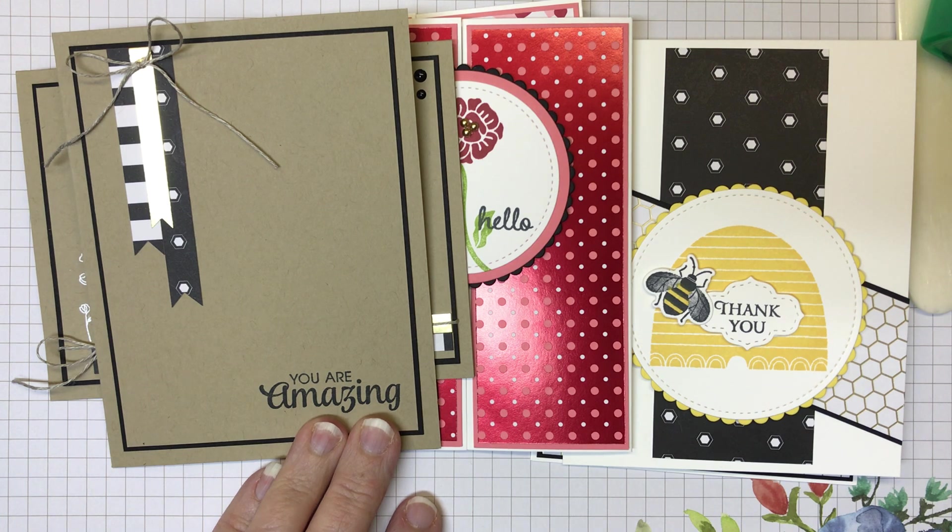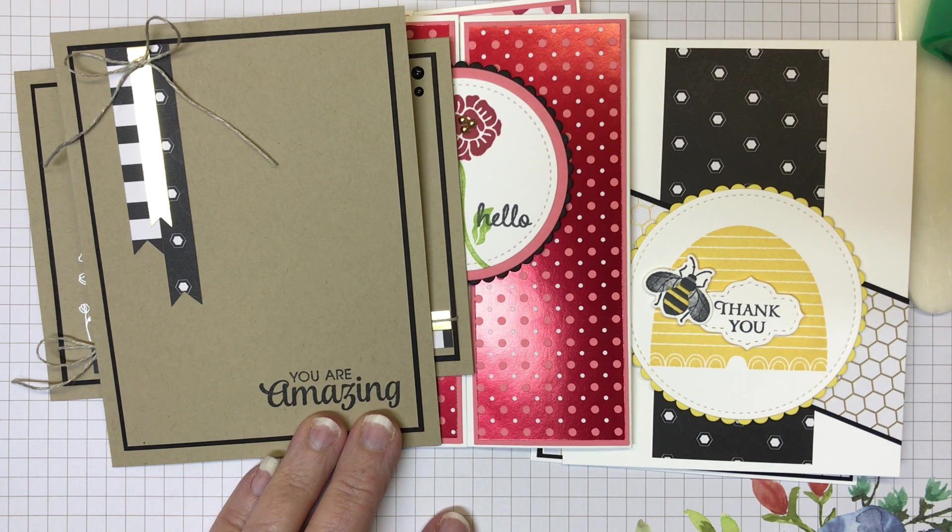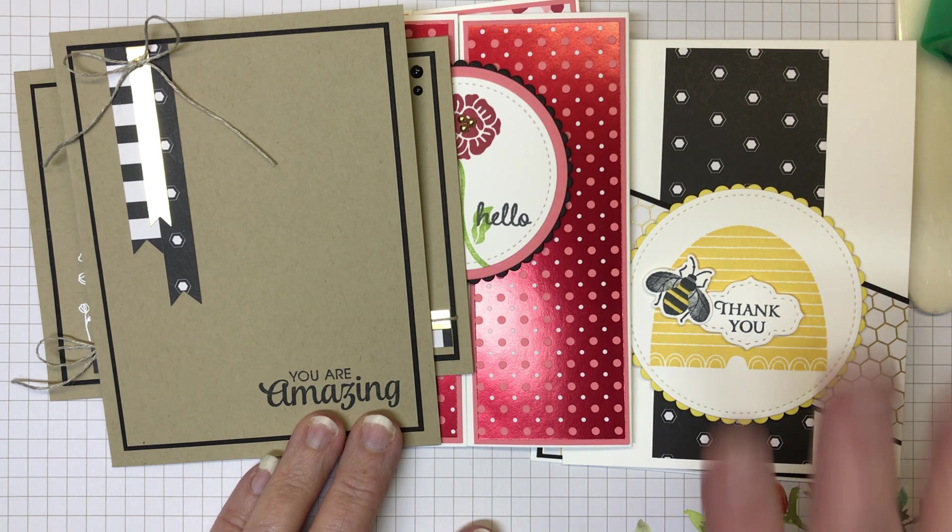Lots of fun! I will be sure to post all the measurements on my blog — that's lindaloucreates.com — where you can find all the measurements for each of these cards, both the original and the challenged version. I really want to thank you for watching my video today. If you liked it, please give it a thumbs up, and consider subscribing to my YouTube channel so you won't miss out on any new videos. I hope you get a chance to create today — bye now!